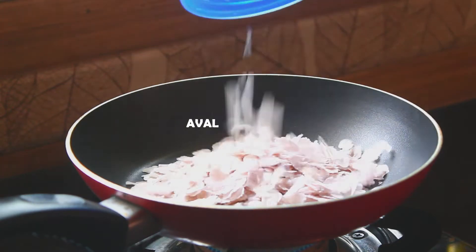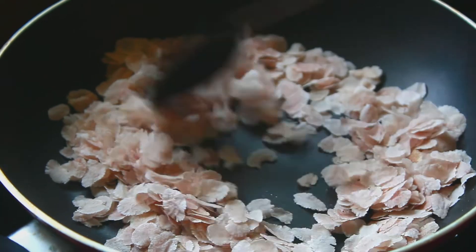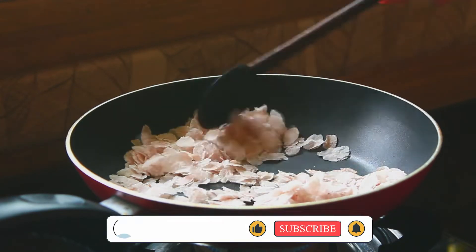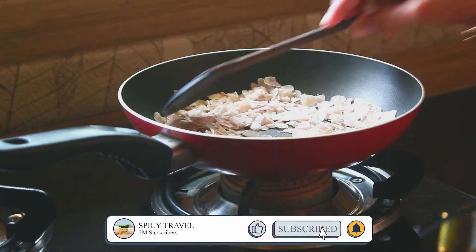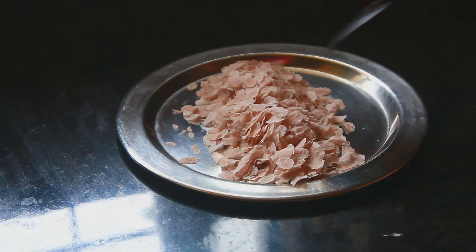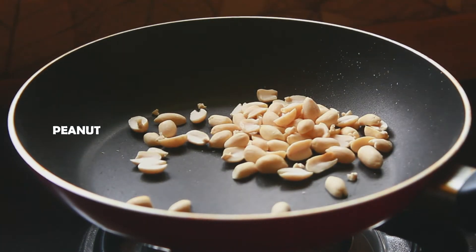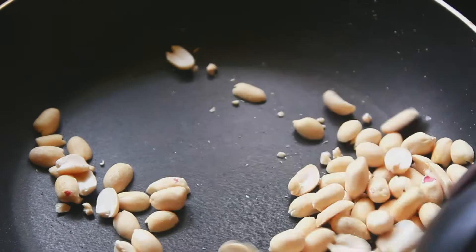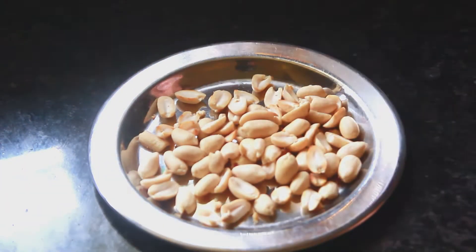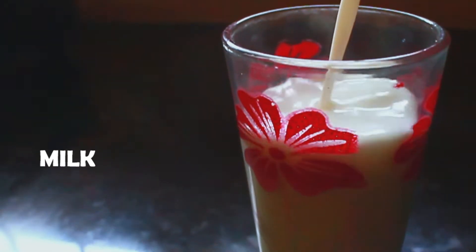Now I am going to roast the peanuts. I will roast them for about 2 minutes.